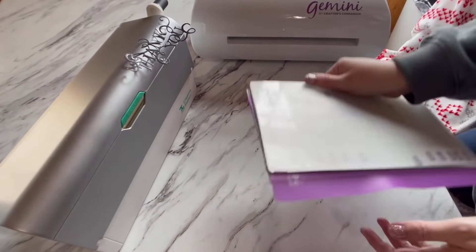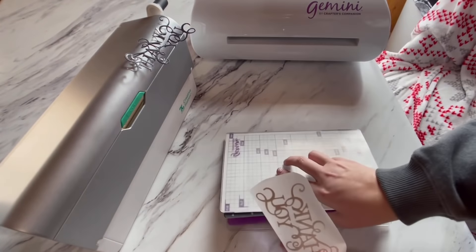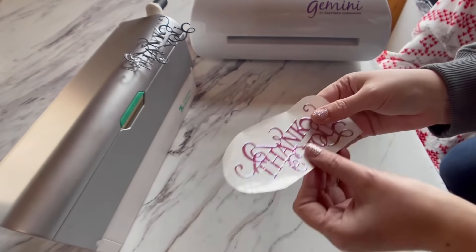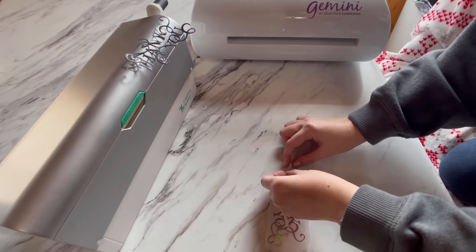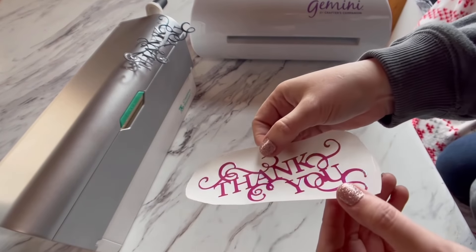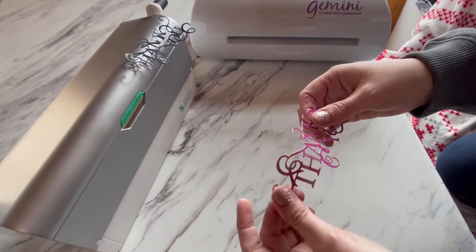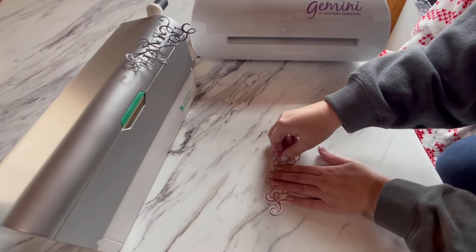Then your other clear plate right on top of that, and you run it through your Gemini. I love my Gemini machine — it's the best way to cut die cuts, it's fast, simple, easy, no hand cranking. Let's get this off of here — wrinkly, crinkly — we're gonna pull it back. Perfect every time, perfect every time!